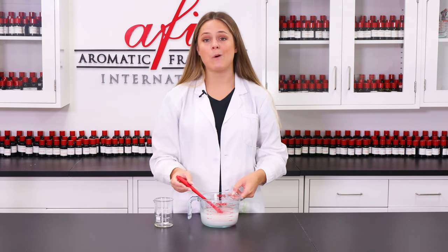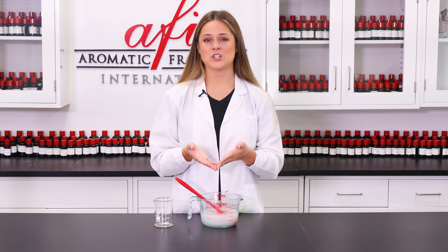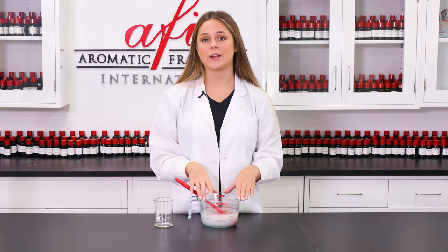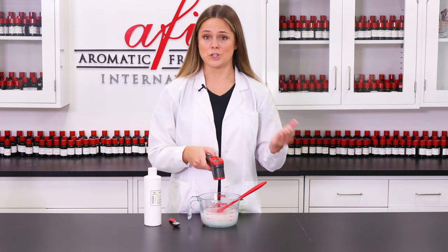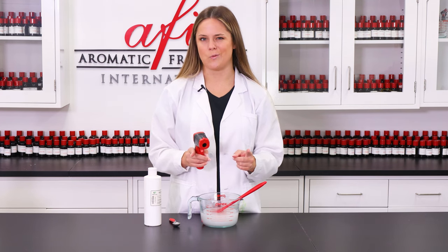Now we're just gonna let everything cool down a bit so we can add in our fragrance and then our preservative. I want this to come to about 110 degrees Fahrenheit. Now that I've hit my target temp, which is 107 — pretty close to 110, so it works just fine.